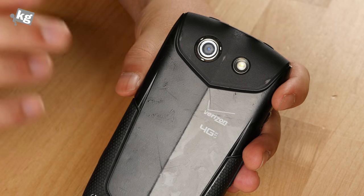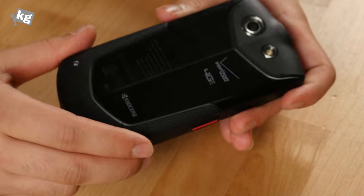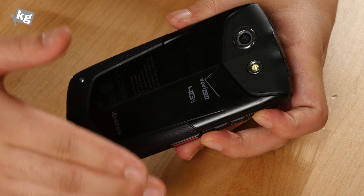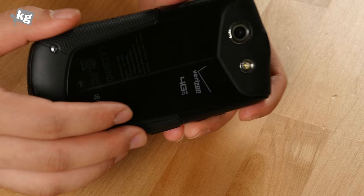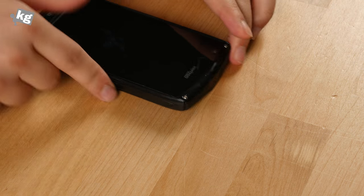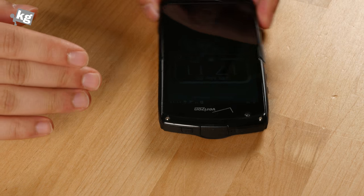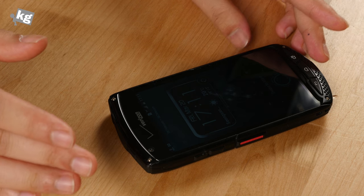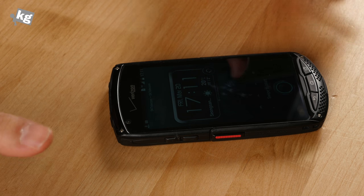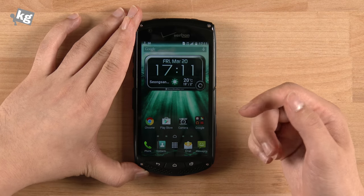On the back, we've got an 8-megapixel camera with LED flash and the Kyocera logo. It's got a built-in battery with 3100mAh capacity, and it's nowhere near what you would expect from a 3100mAh battery. This is a thick, rugged phone that complies with the MIL spec and IP68 — waterproof, dustproof, everything-proof — except for its performance as a phone.